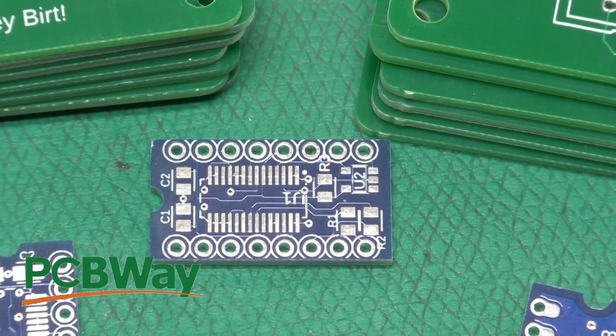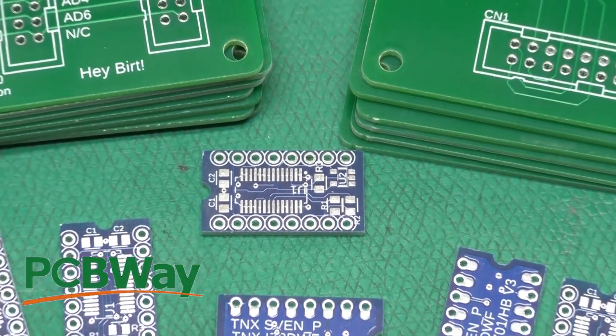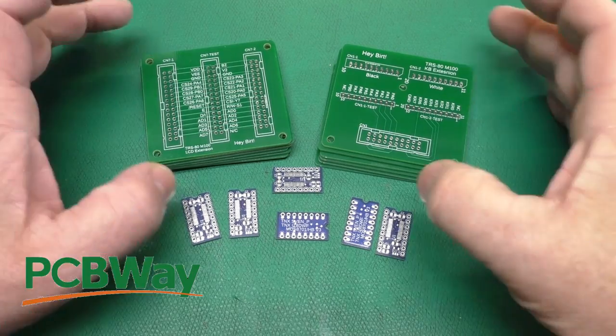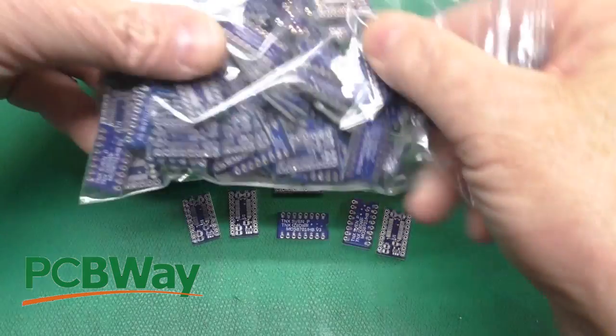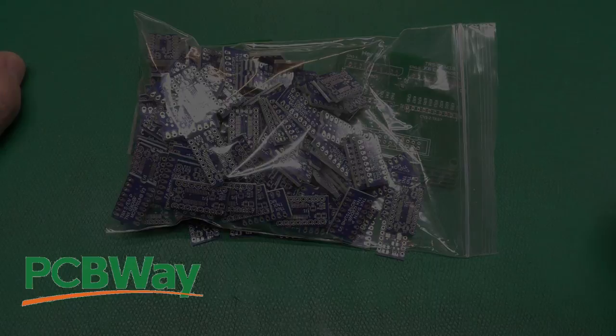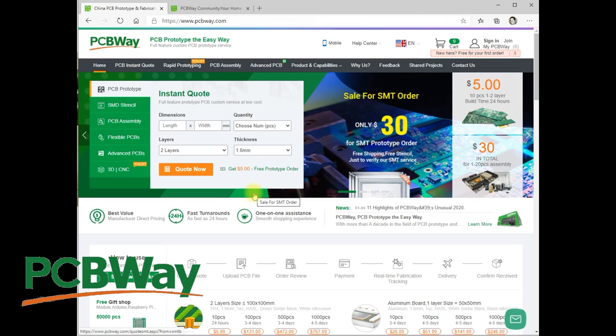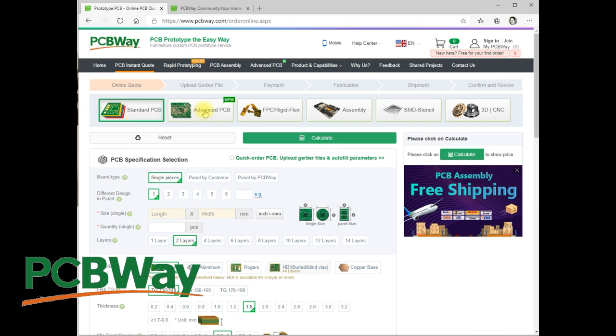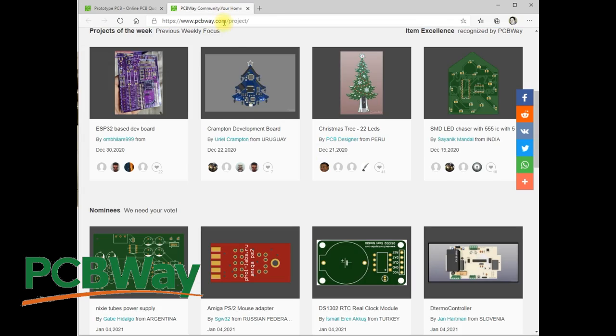Here are just a few of the circuit boards I've had made recently by PCBWay, who is nice enough to sponsor this video. Whether you need a few boards or a lot of boards, check out PCBWay. Jump on over to the PCBWay website and get your instant quote on standard circuit boards, advanced, flex. They even do assembly, and you can get stencils made. For your next project, check out PCBWay.